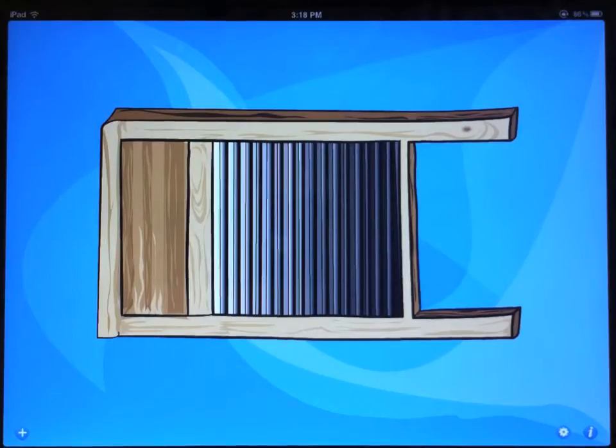Hi, I'm Arlo Leach. Thanks for your interest in my washboard app, and I'd like to demonstrate everything that this app can do as of version 2.0.